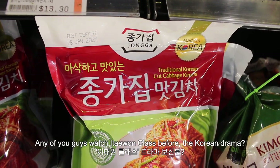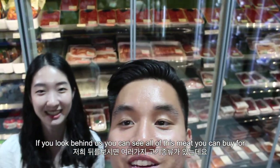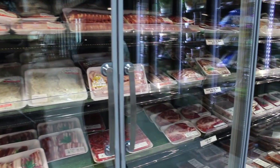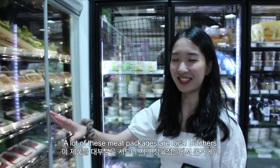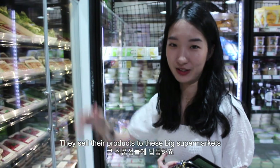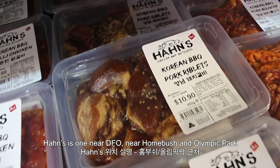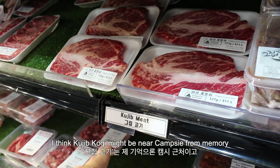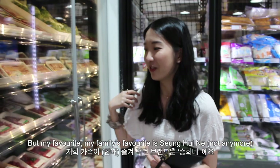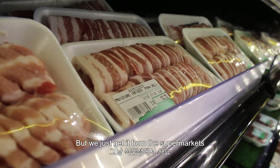Any of you guys watched Itaewon Class before — the Korean drama? If you look behind us you can see all of this meat that you can buy for Korean barbecue and Korean style hot pot. A lot of these meat packages are from local butchers that sell their products to these big supermarkets. Hans is one near DFO near Homebush and Olympic Park. I think Kujibgogi might be near Campsie from memory. But my family's favourite is Sungine — I have no idea where they are but we just get it from the supermarkets.